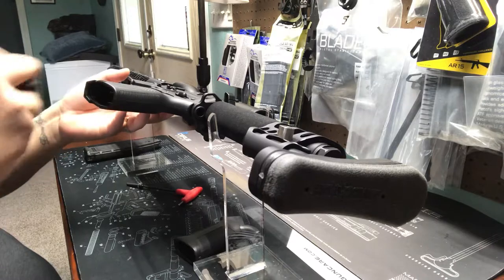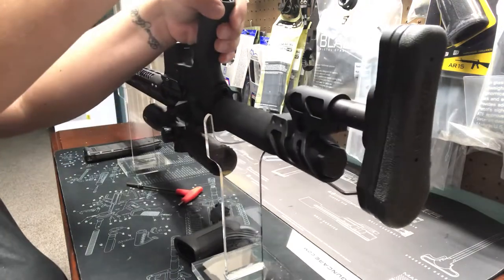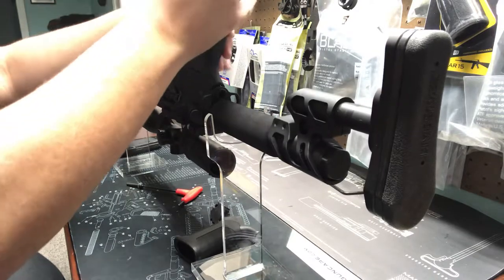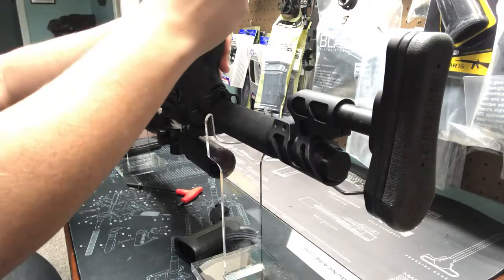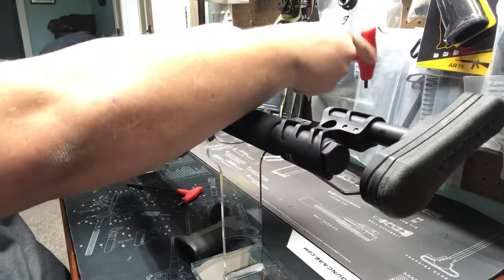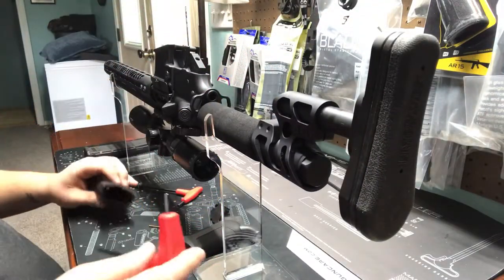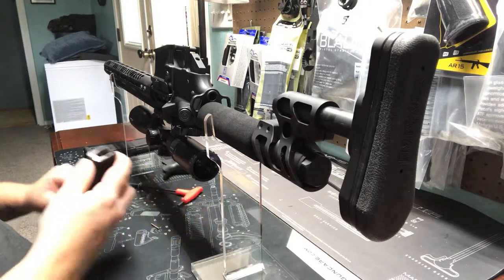We're going to start by uninstalling the original pistol grip, which takes a 3/16 Allen. These little acrylic displays are really good for working on guns if you don't want to use your vice. I'm going to keep a little bit of pressure on here so that safety spring doesn't pop out — it holds the detent in. You can just turn your gun and pop it out without any of your springs flying across the room.